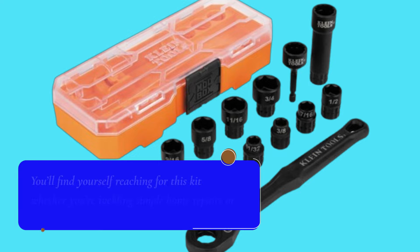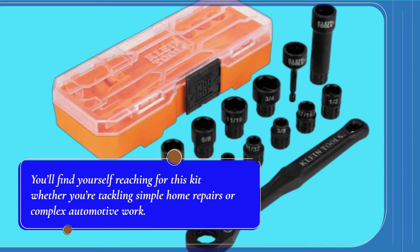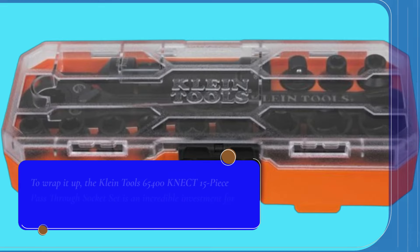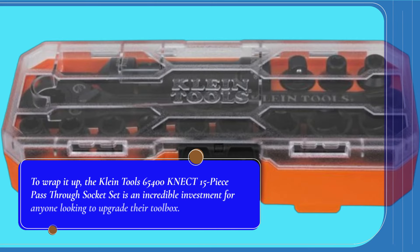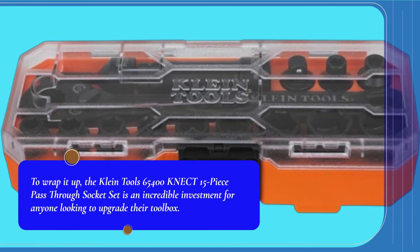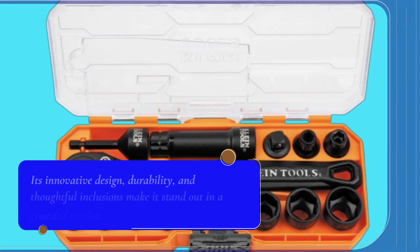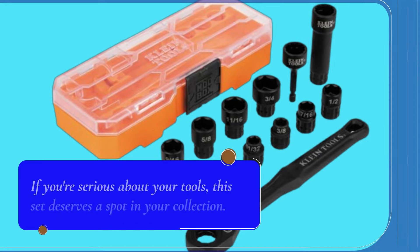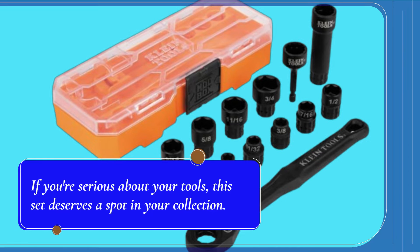You'll find yourself reaching for this kit whether you're tackling simple home repairs or complex automotive work. To wrap it up, the Klein Tools 65400 KNECT 15-Piece Pass-Through Socket Set is an incredible investment for anyone looking to upgrade their toolbox. Its innovative design, durability, and thoughtful inclusions make it stand out in a crowded market. If you're serious about your tools, this set deserves a spot in your collection.